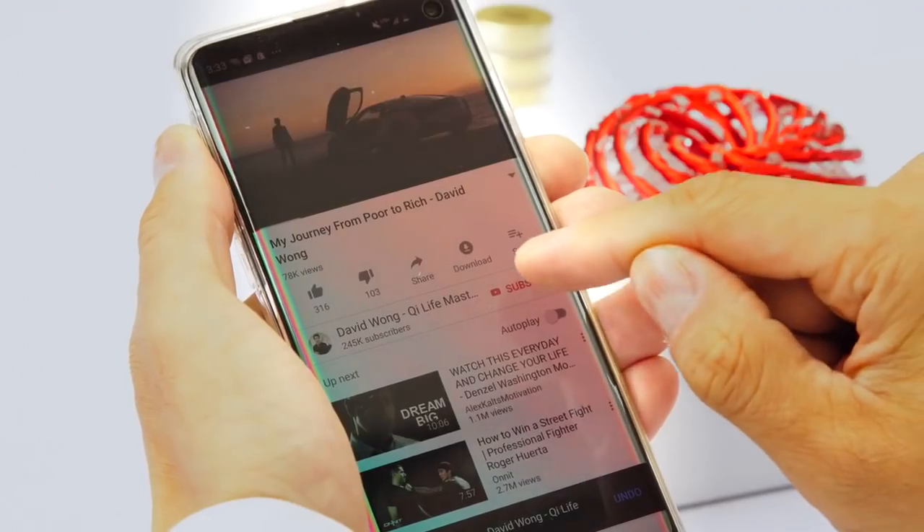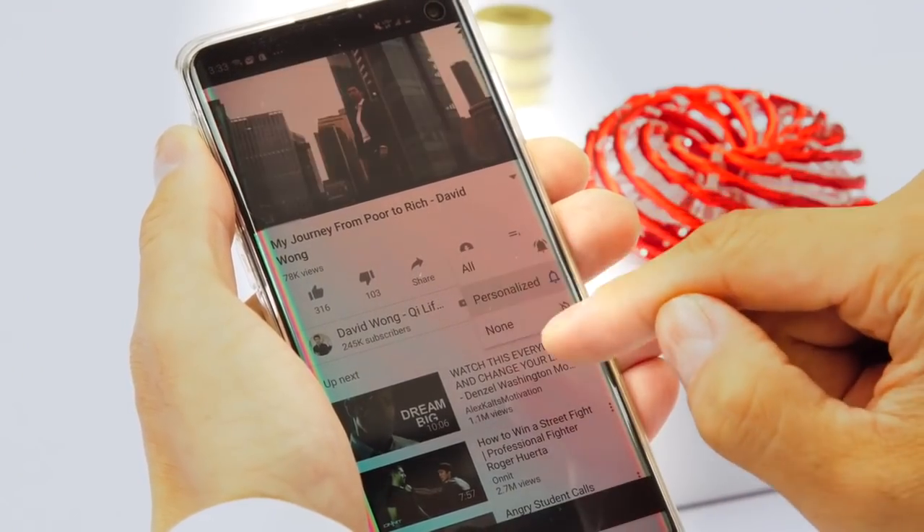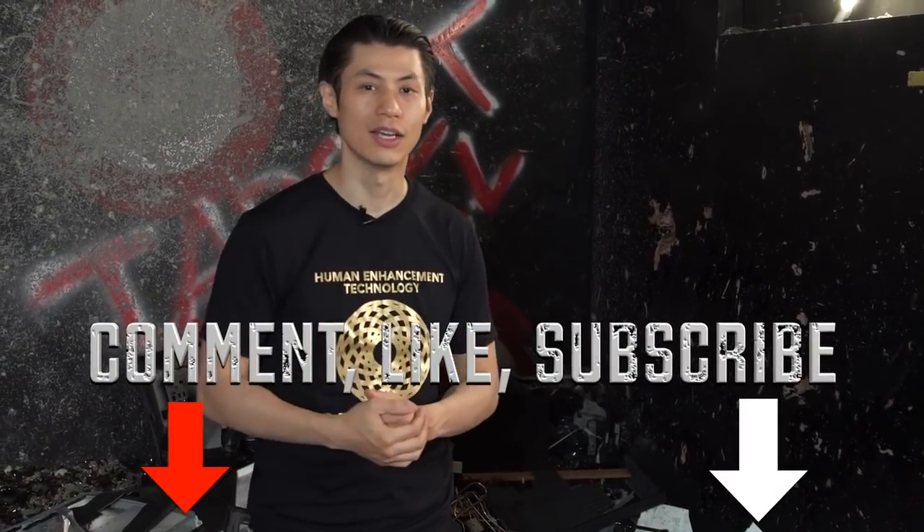If you want to get stronger and you want to keep doing these Wing Chun workouts, make sure you subscribe and also comment and let me know what else you want to learn, what else you want to see in this channel, and like and tell your friends. Get ready for the workout.